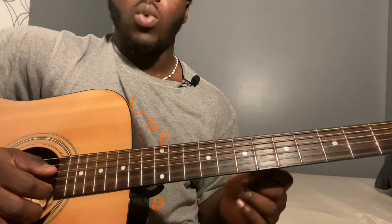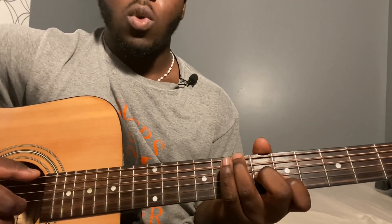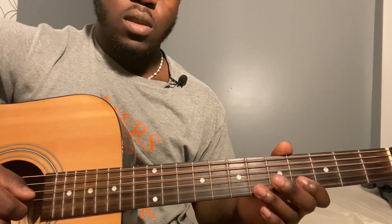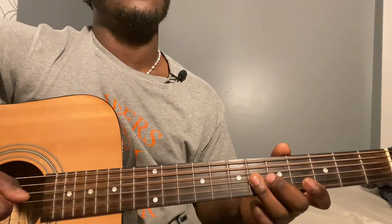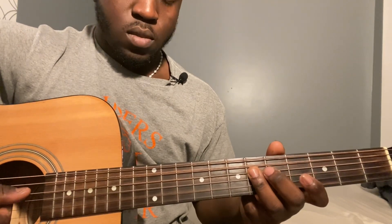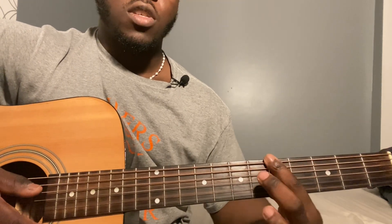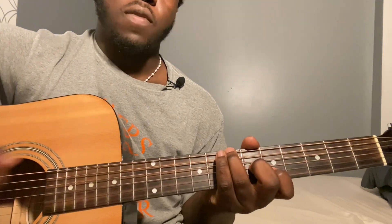The second time around, when you get to the one on the sixth string seventh fret, you're going to play what you always played. Then second string fourth fret, third string sixth fret, third string fourth fret, fourth string sixth fret. Then you go back to the A7 where your finger is on the first string fourth fret — play the same thing you always played — then to the A13. And then you're going to play what you played the first time.